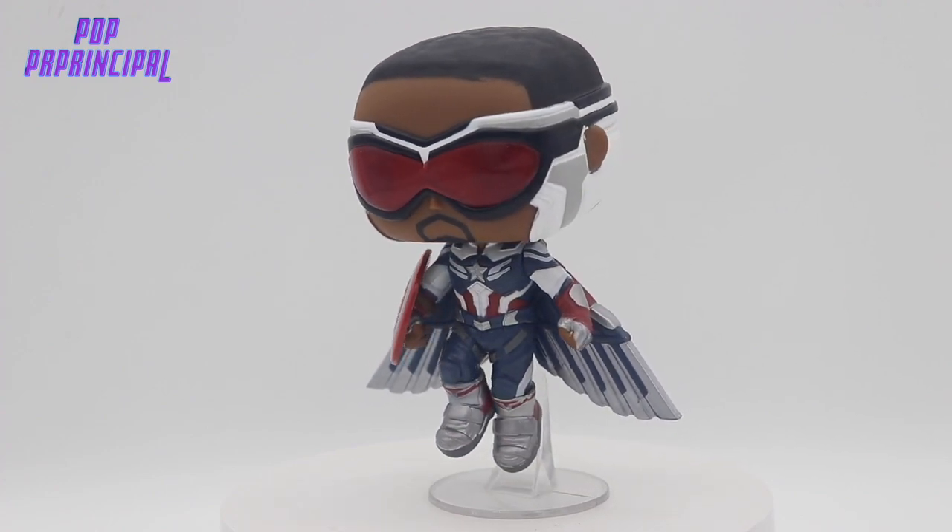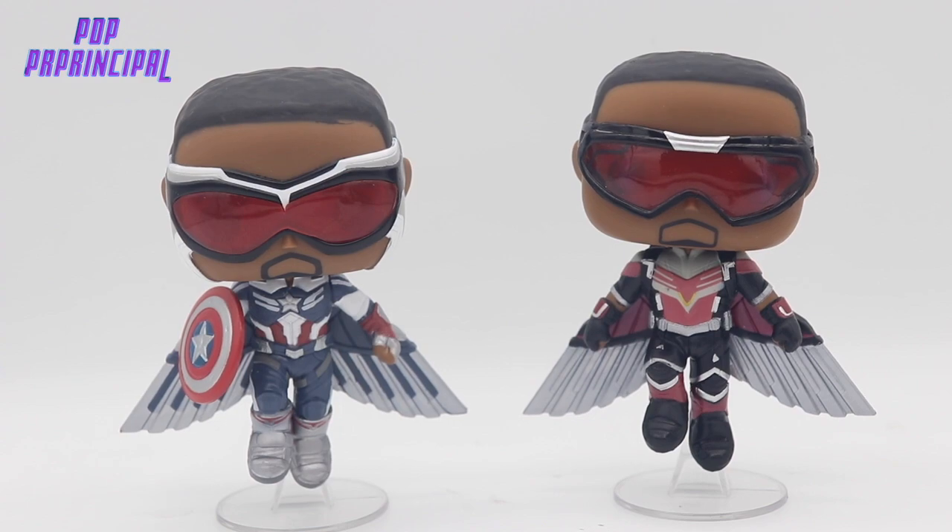Let's get right into a comparison shot. Here we have the Sam Wilson Falcon and Captain America suits side by side. You see the goggles are similar but different. The pose is similar but different. The uniform is similar but different. He has a shield in his hand, which is different. The leg padding is different. The wings are definitely different as well. So they didn't just do a new paint job — they created a whole new mold with that similar pose. I love both suits. I'm glad they distinguished them enough so it would be worth your time to get both characters.